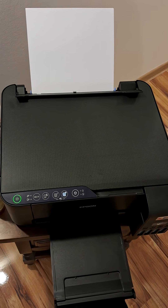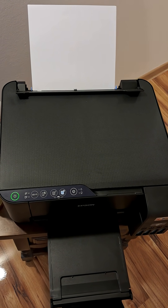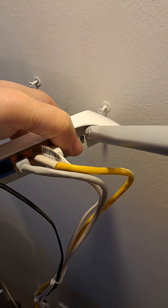This is the boring part. When that is done your printer is ready.